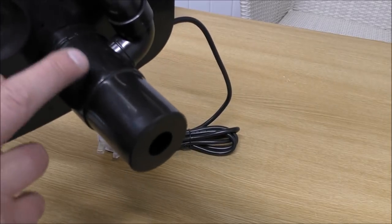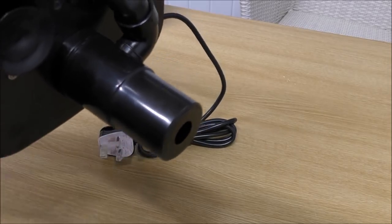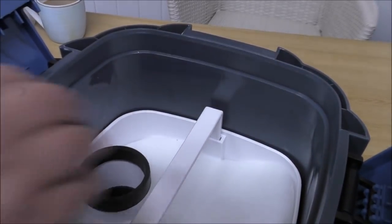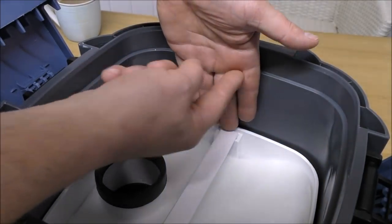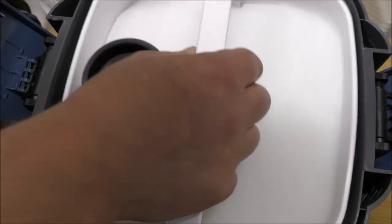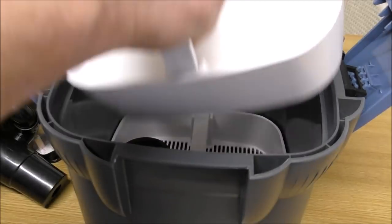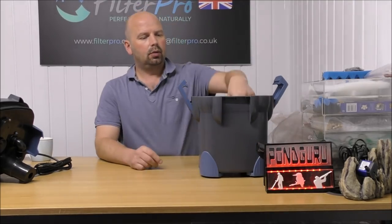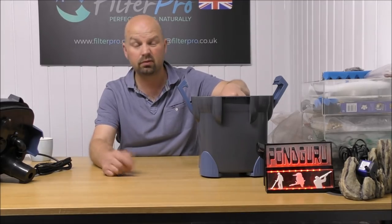I can only assume that's where a UV would normally go if you had the UV version, but this is wasting four inches in the filter — that's enough room for a huge tray. Water comes in, spills onto the tray, gets sucked back out and blown back to the tank. You can see the wasted space — you could get another tray in there. So with only two trays, that only leaves us one tray for media. It's not going to get much in, but we'll see what we can do.